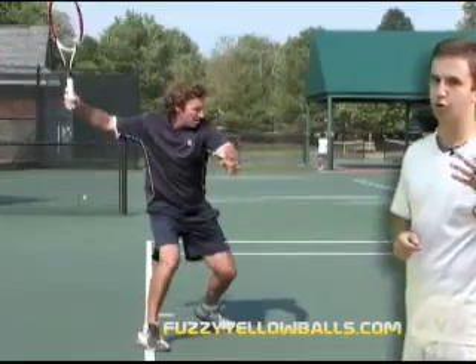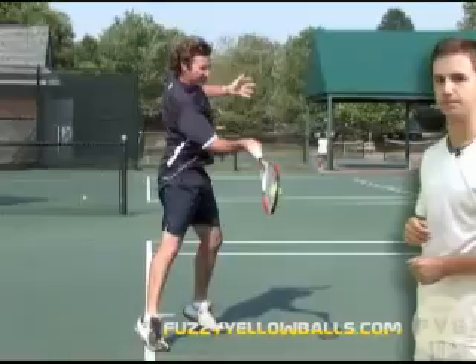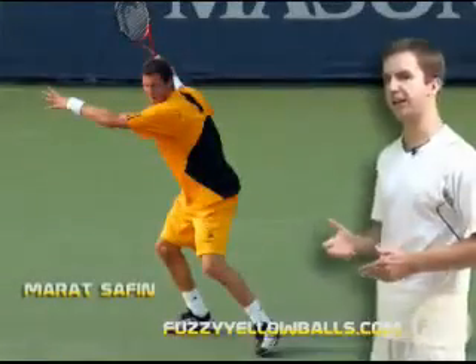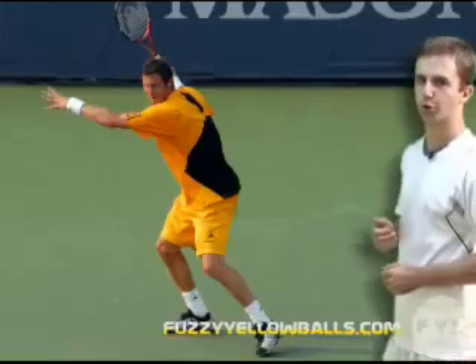If we watch it again, he does those three things all at the same time to get to his contact point. This is Murat Safin again completing his preparation, and from here he's ready to swing forward to his contact point.